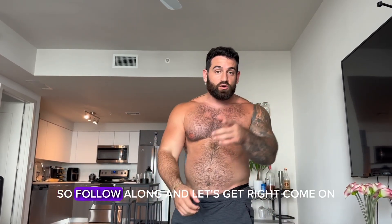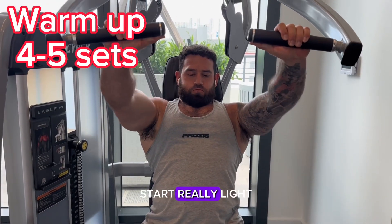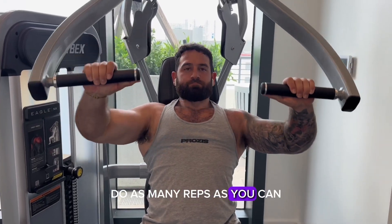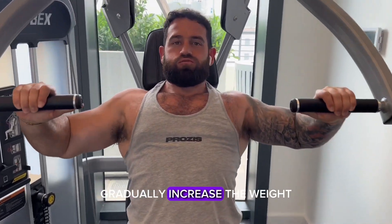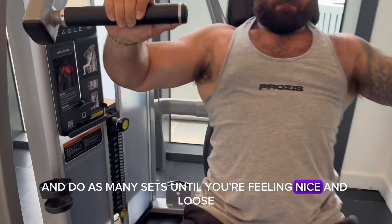Follow along and let's get right to it. To start, you just want to warm up — start really light, do as many reps as you can, gradually increase the weight, and do as many sets until you're feeling nice and loose and ready to get into your lift.